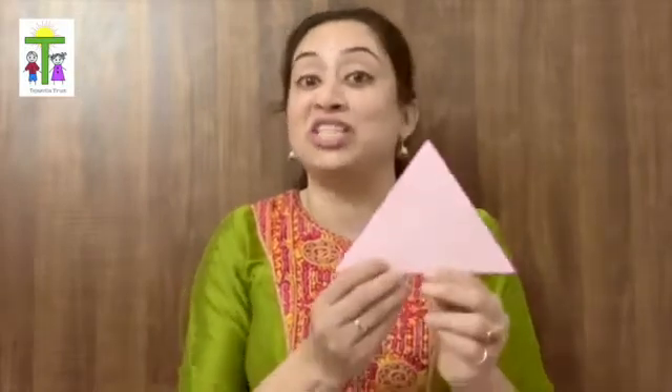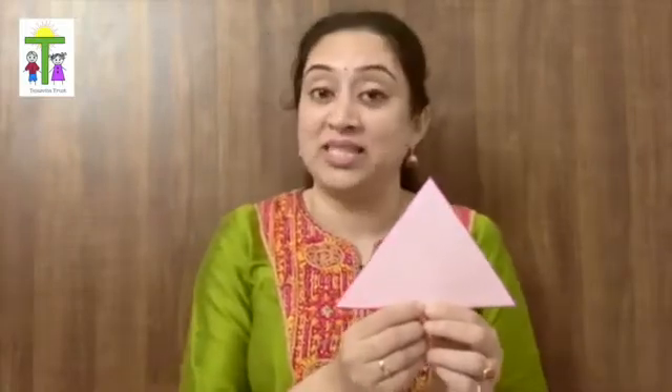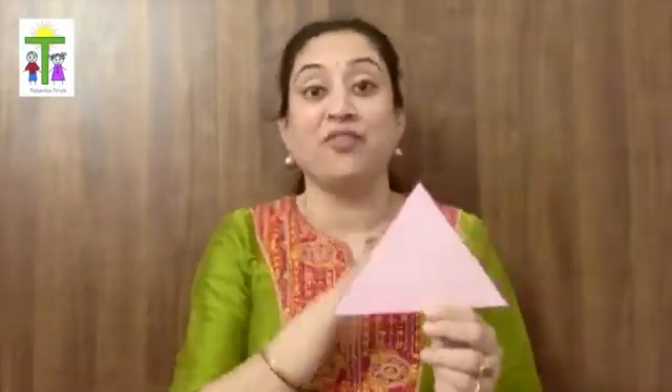Do you know what shape this is? And do you have one too? If you do, then give it a chic. Give it a chic. Give it a chic. If you do, then give it a chic. And shout hooray for triangle!